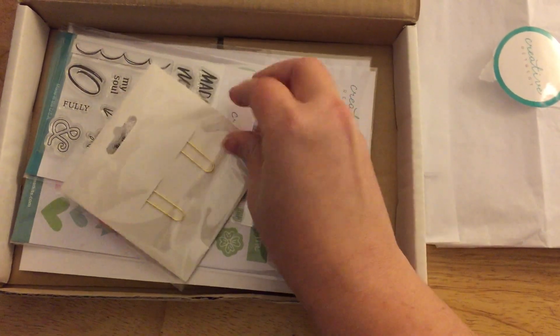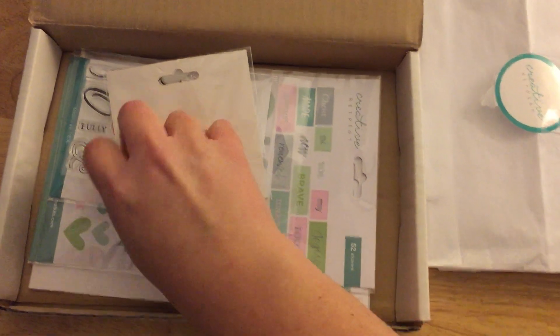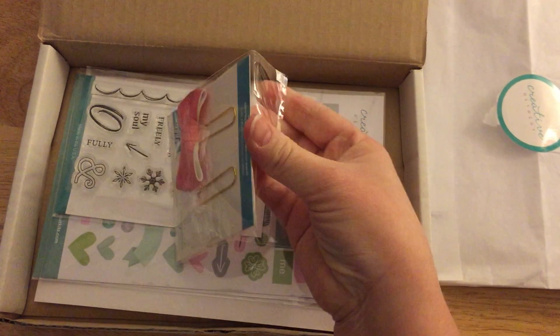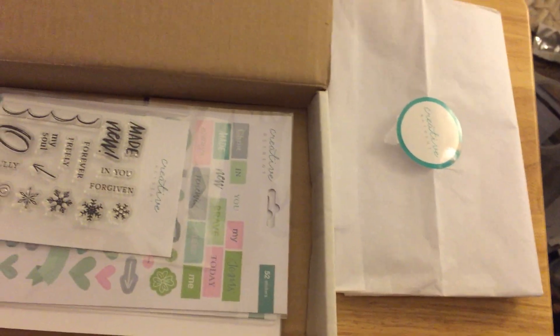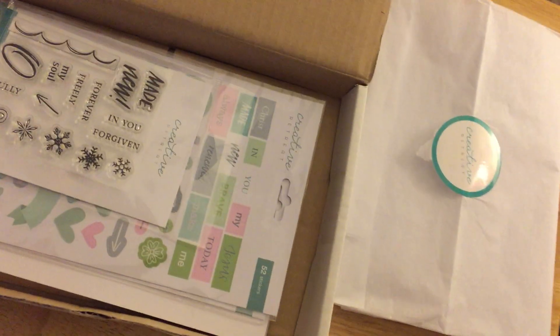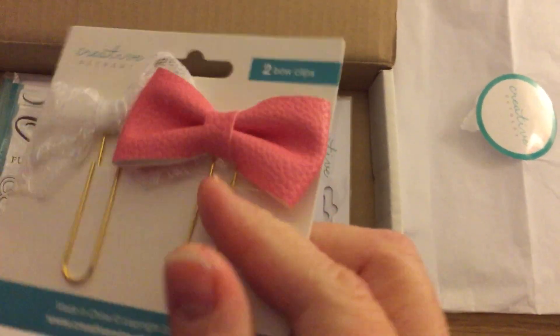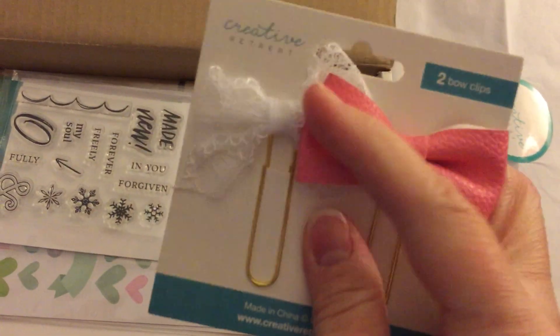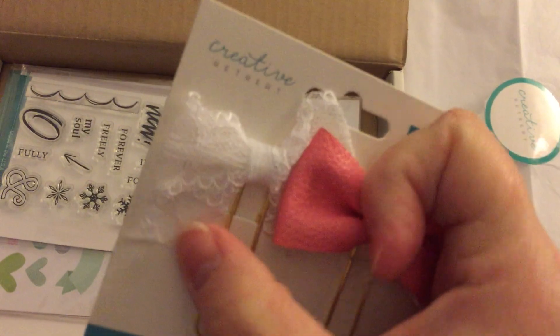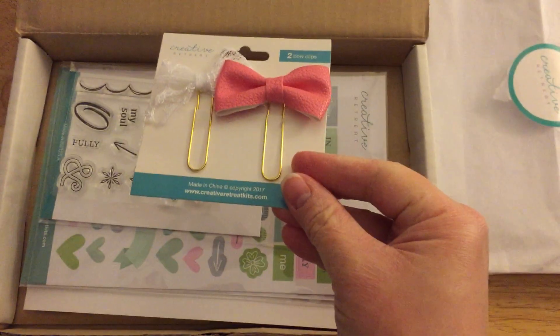I'm pulling the camera with one hand and trying to open it up with my other hand. I've made these bow clips myself before. This month comes with a pleather one and then this one has lace on it, and it's really cute.